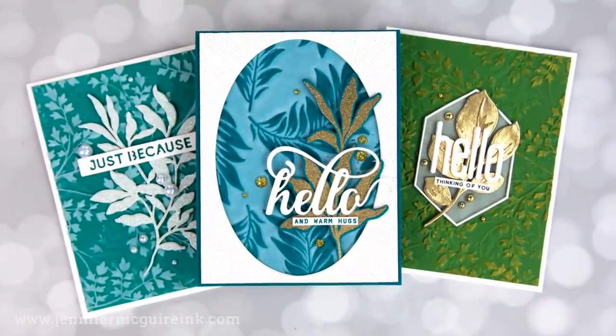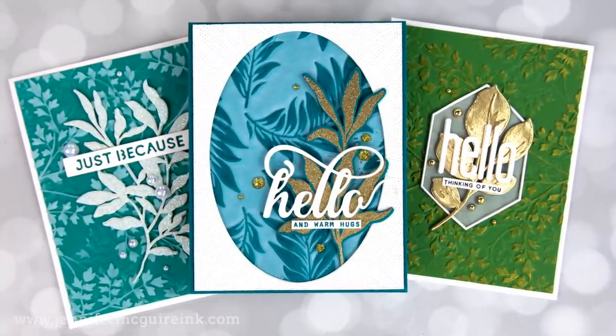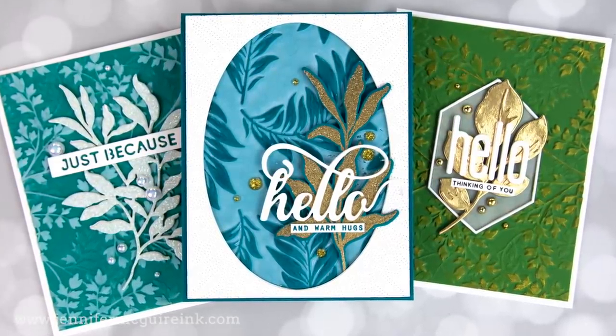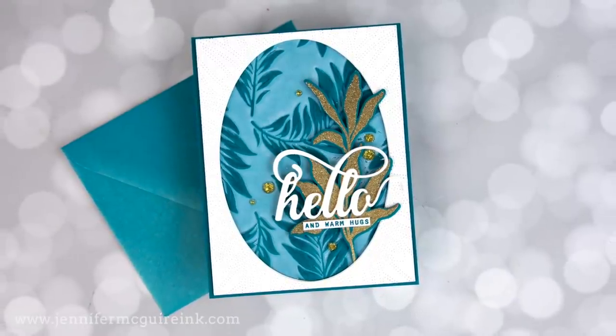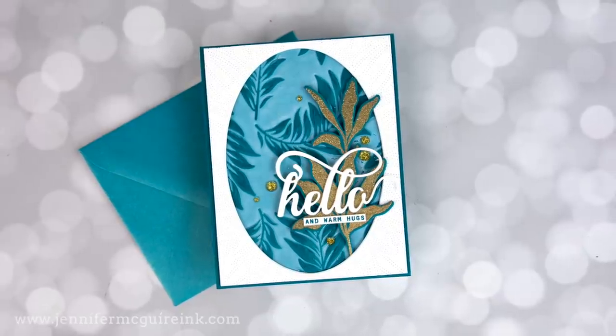Okay, so now we have a bunch of backgrounds, and I wanted to share with you the thought process I went through on figuring out what card designs to do with these backgrounds. Basically, I tried six or seven designs, picked my favorite, and then did more of those designs using the different backgrounds. I'll walk you through the thinking with each.